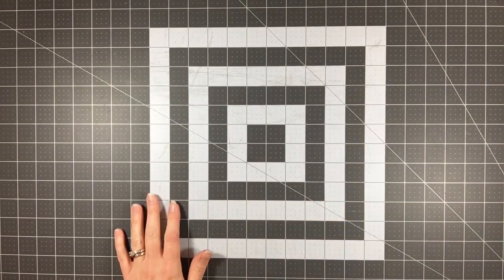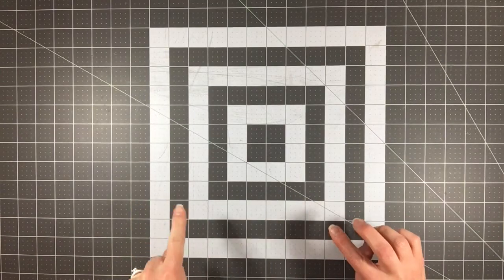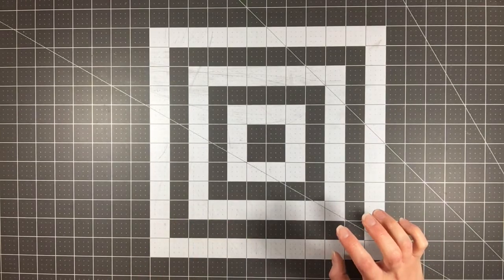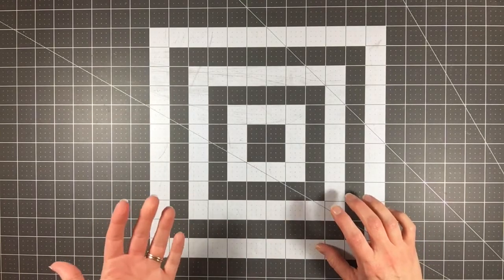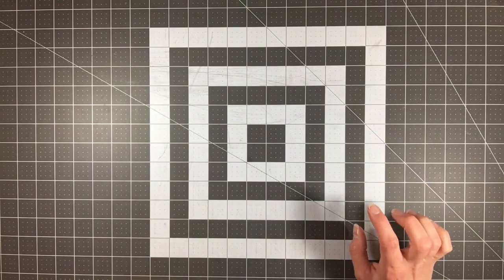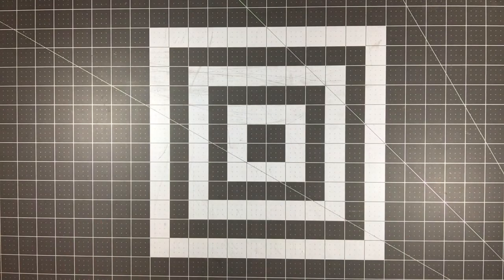Hi everyone, it's Melody with Designed by Melody. I'm here today with a Killa Kit video for my 2017 stash kit number two. It was actually the second stash kit that I put together, however it was the first stash kit that I actually worked with. So I'm a little backwards there, but it was the kit that would just happen to be speaking to me at the time, so that's the one I started with first.